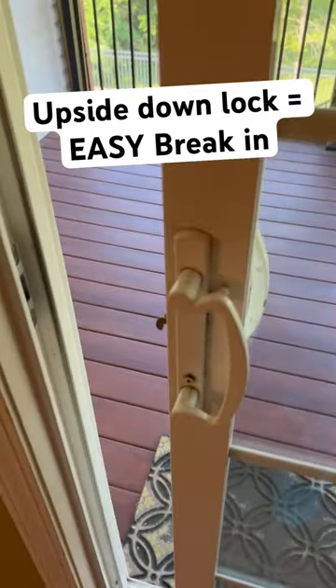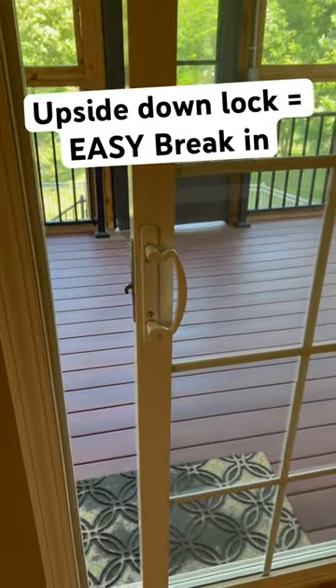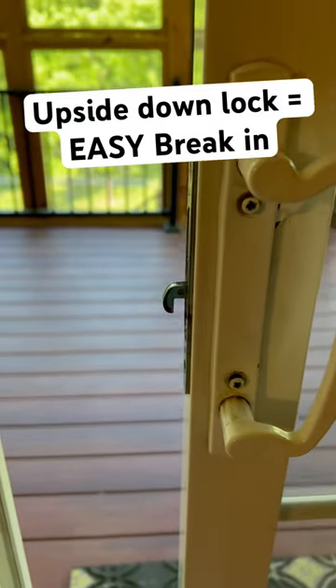Zach here, Rigid Inspections. I want to show you guys a quick video here — sliding glass door. They got the lock hardware installed upside down. Let me show you why.